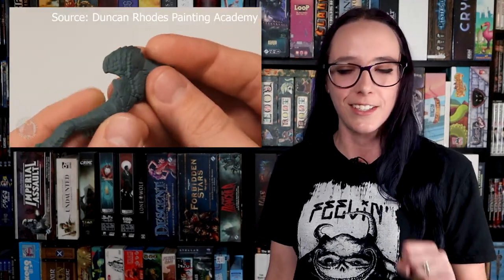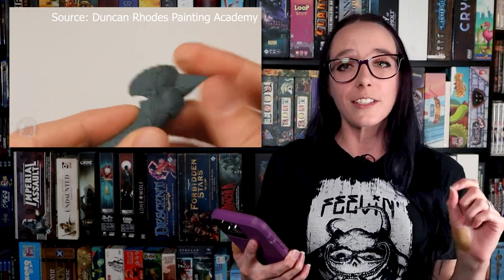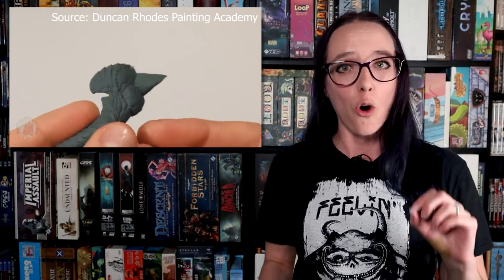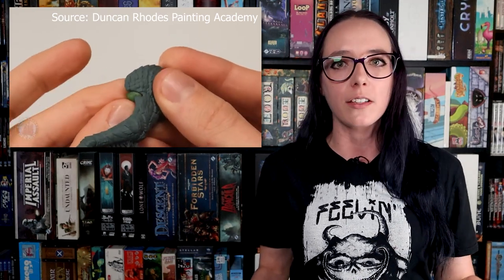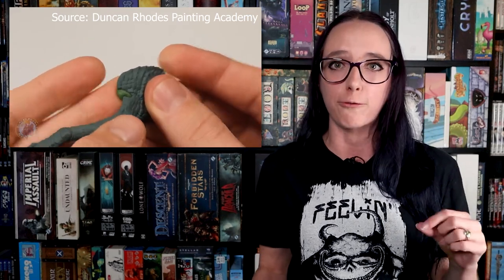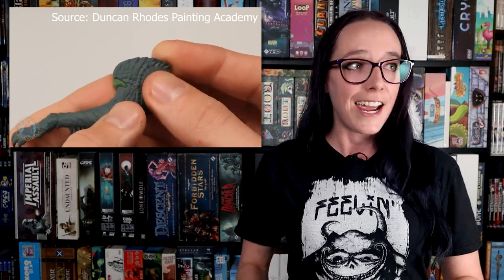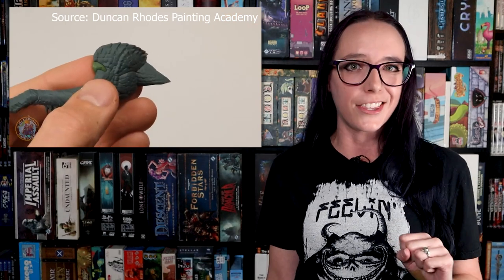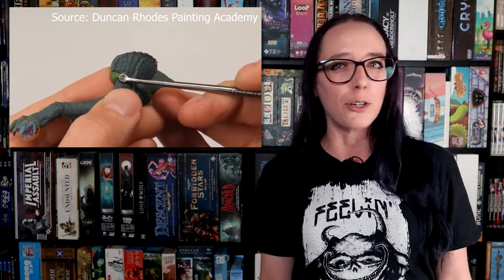Next up, we need to talk about a mistake that GW made in one of their recent kits. The new Dragon kits have released for Age of Sigmar, and in the new Chrondis set there is a major problem — there's a hole in one of the arms. Apparently in all of the boxes there is a miscast on the sixth portion of the sprue, which happens to be one of his front arms, leaving a hole in his chest. So if you got this model for friends or family for the holidays, you may want to open the box and check, because it sounds like the majority of them are miscast.